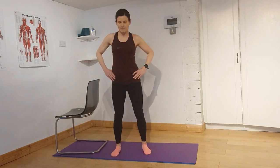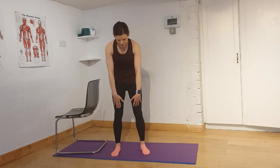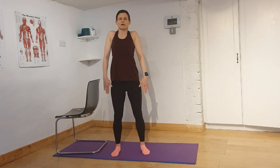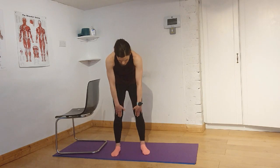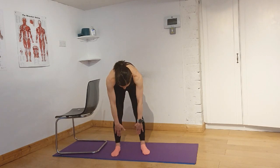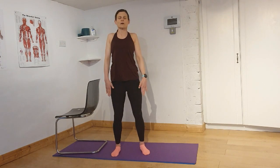Bring your feet back into place. We're going to tuck in the chin and roll down — as far as comfortable — down you go, and come up. Breathe in, breathe out, tuck in your chin, and imagine your vertebrae rolling down one by one. As low as you can. Breathe in as you're down there, and breathe out. Tuck in your tailbone and slowly uncurl. One more: breathe in, breathe out, tuck in your chin, slowly roll down, and come up.